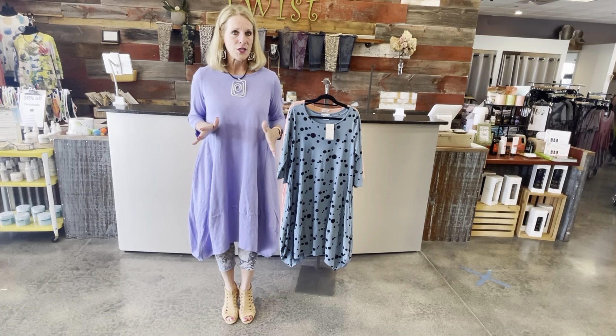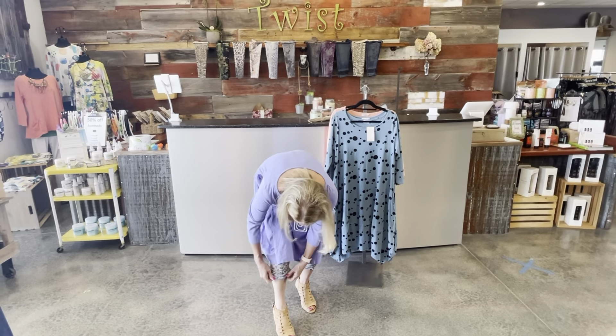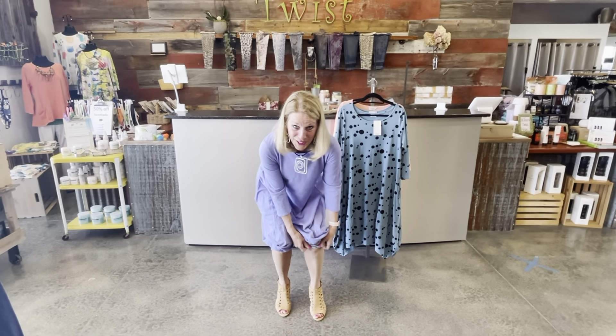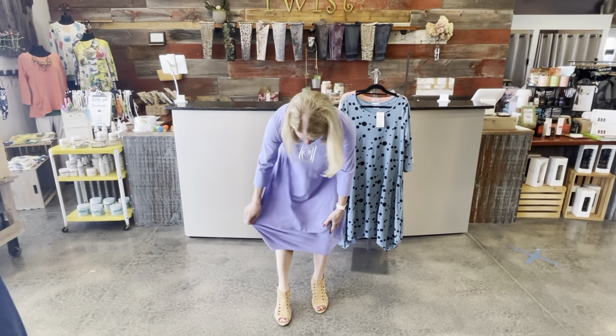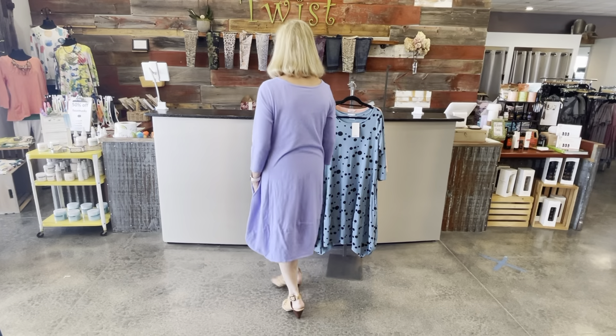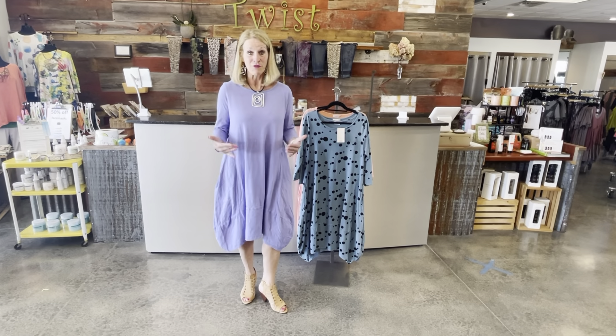Several of you have commented asking if you always have to wear leggings with these dresses, and the answer is obviously no. It's a fun boho chic look you see a lot here at Twist Boutique, but let me show you — I'm just going to scooch these leggings up to show you the dress is plenty long without a legging. You can see the dress is definitely long enough to stand on its own. I'll spin around so you can see that cute bubble bottom.